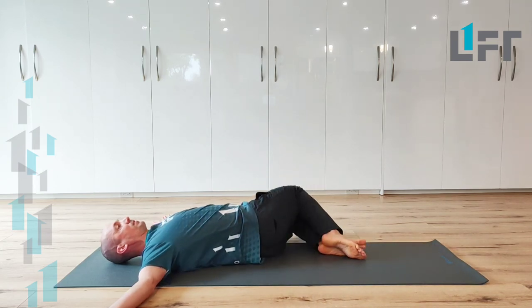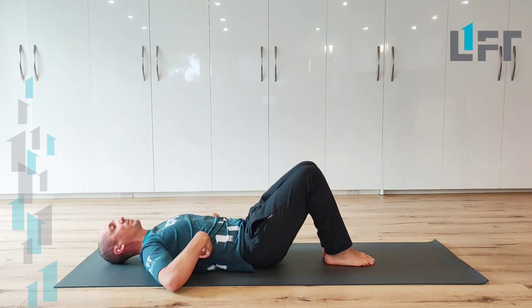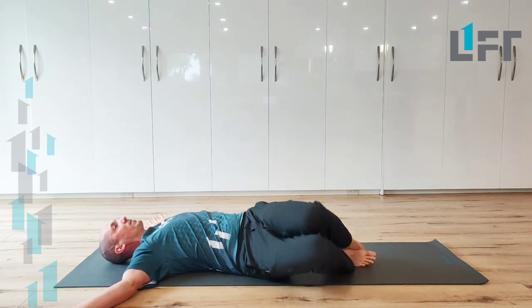Feet stay supported on the ground the whole time, and we're maintaining some of that effort to keep the low back and lower ribcage pressed into the ground as we continue to turn.